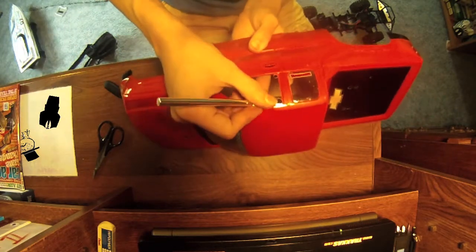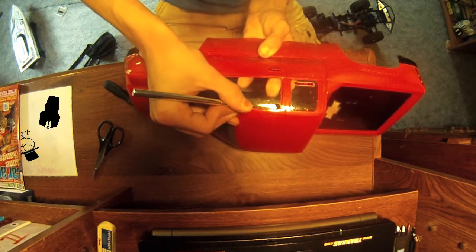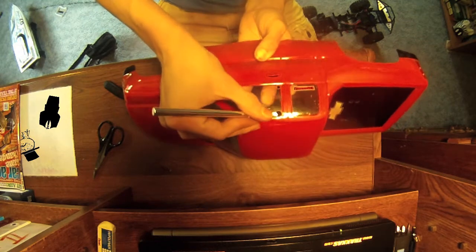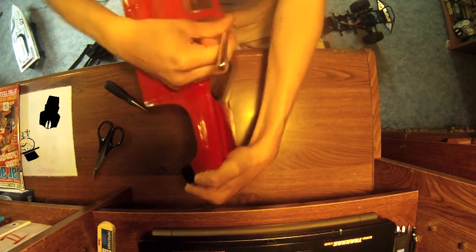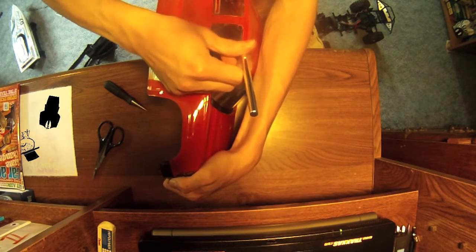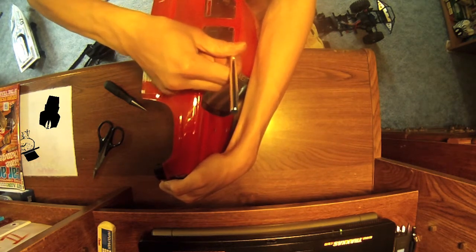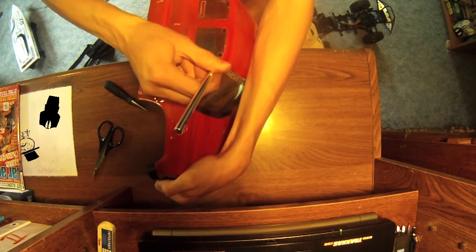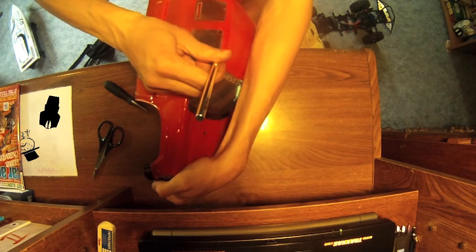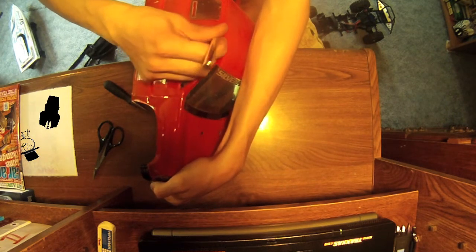Next, what you're going to want to do is connect the dots — basically just take a scalpel or something and try to get as good a line as you can across here. It's a bit tricky. Just get as good a line as you can following across to your next hole, and you're going to want to retrace over it a couple of times. I'm going to retrace quite a few times because this is heavier Lexan, so it's going to be a little bit harder.